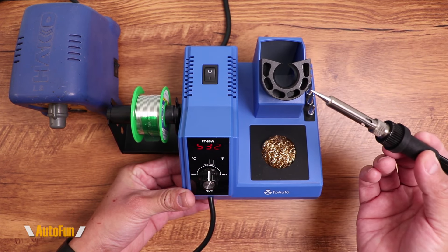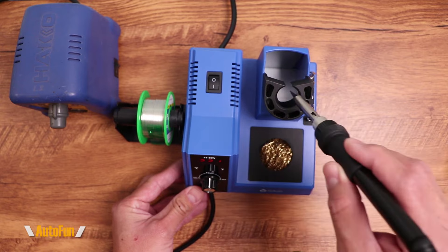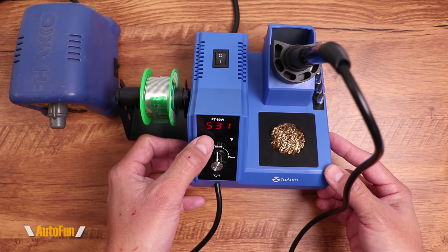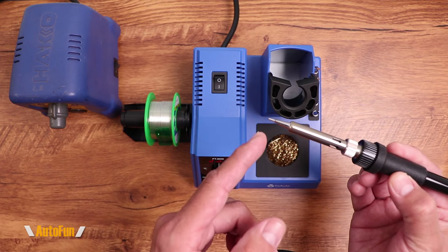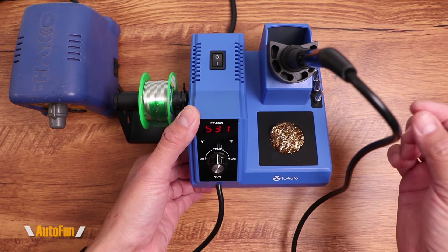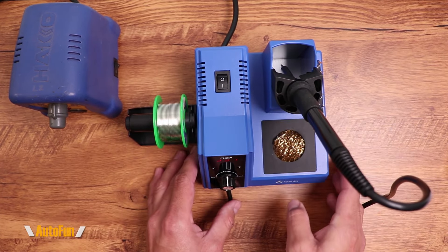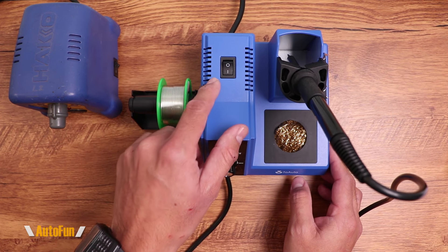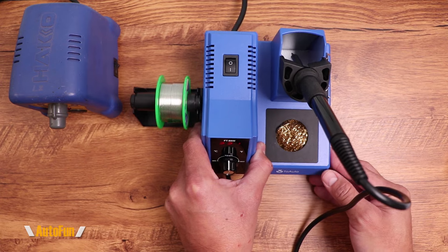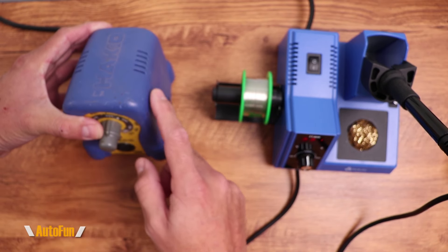Let's also talk about the auto standby and auto sleep functions. If I leave the iron unused for about 10 minutes, it goes into standby mode, reducing the temperature to avoid burning out the element and the tip. If left for longer — around 20 minutes — it goes into auto sleep, reducing power further. This is helpful when you forget to turn off the iron. The Hakko does not have either of those functions — no auto standby, no auto sleep.